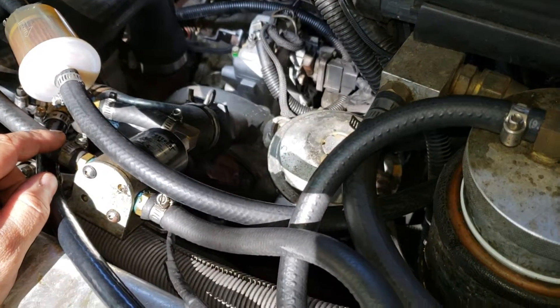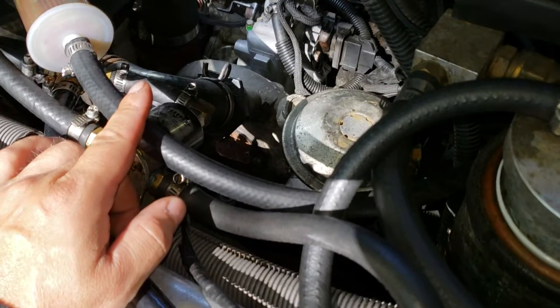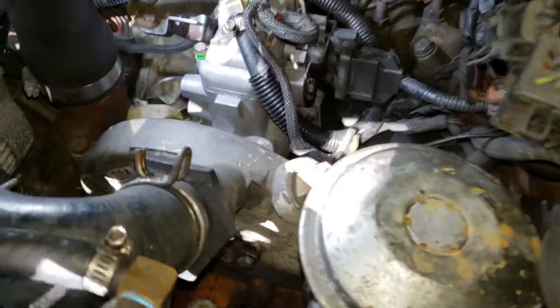It has fuel. The starter still works. So now what we did is I took out the cover from this side.